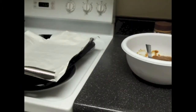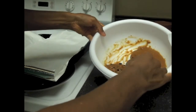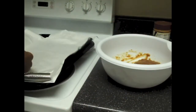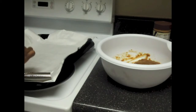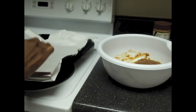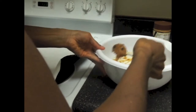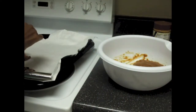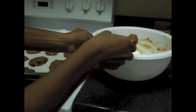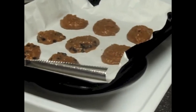Now I'm going to spoon the dough out onto parchment paper. Parchment paper is important — the second time I made these cookies I did not use parchment paper and they stuck to the pan. So make sure you have some parchment paper so it'll be easy for your cookies to come off the pan when you're finished cooking. You can estimate how big you want your cookies based on the size of the spoon and the amount you put on it.